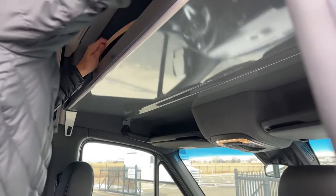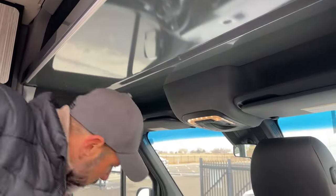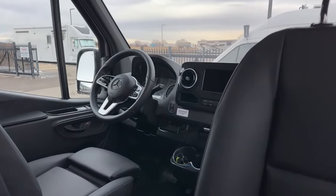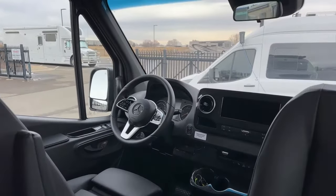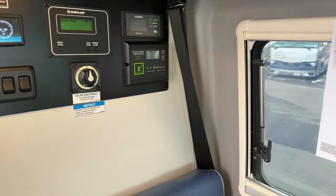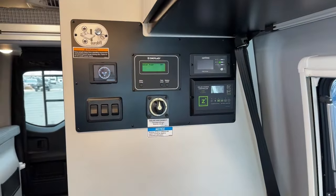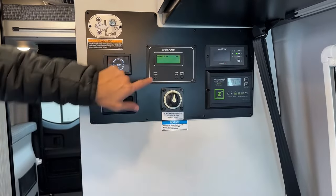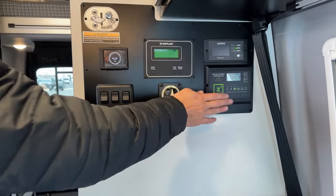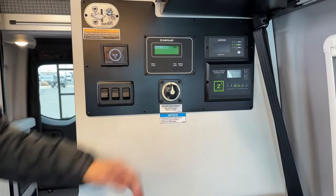Blackout shades are also up top. Up here behind your dining area, basically, you're going to have your main controls. A couple of things to point out: we're going to have our solar charge controller, our Xantrex inverter controls, our One Place tank monitor where you can turn on your water pump, check your tank levels and battery levels. This disconnect is going to shut off your solar charge controller — so if you're storing it indoors for the winter, you would turn that off so there are no parasitic draws.